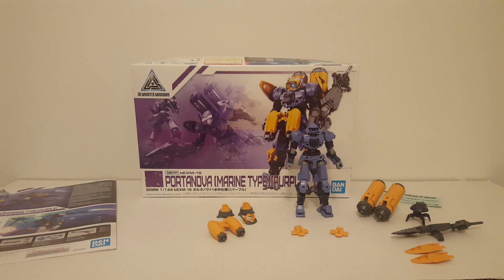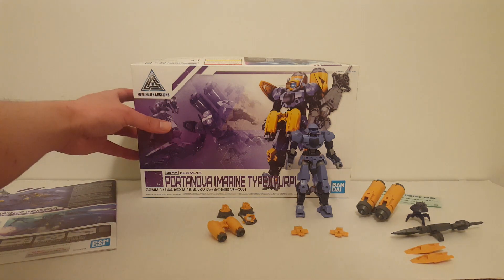Hello guys, welcome back to the S3D Hobby Shop. I'm S3D and this is going to be a review on the Bandai 30 Minutes Missions Portanova Marine Type Purple. This kit was released in March 2020 and retails for about 20 US dollars. If you're getting it in Japan you can get it for about 17 bucks. Let's go ahead and take a look at the box.